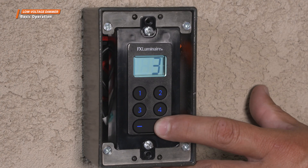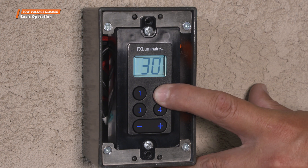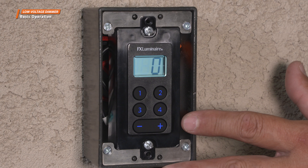To assign a new intensity to a preset button, press the plus or minus buttons to the desired setting, then hold down the selected preset button for 5 seconds. The screen will quickly flash once to indicate that the button has been reset to the new intensity. To turn off the dimmer, dedicate one preset button to 0% to use as the off button.